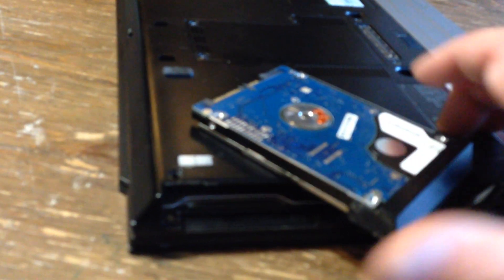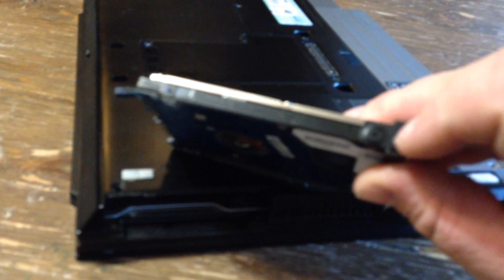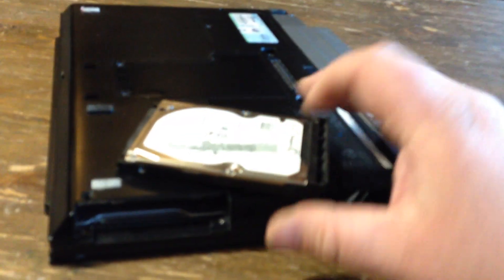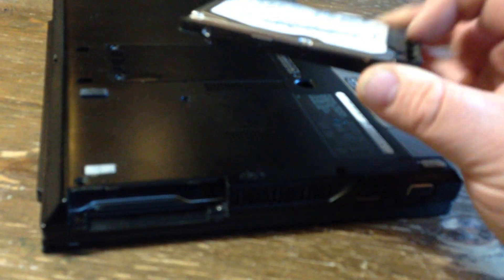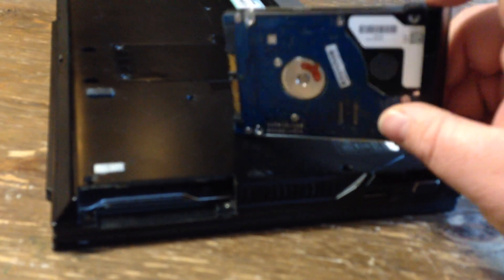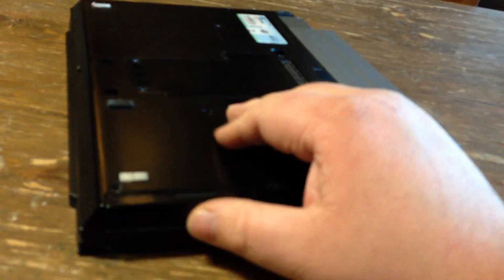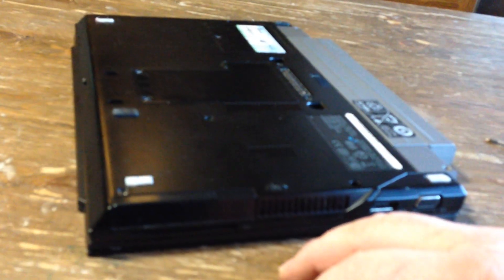Remove this screw here and then this whole clip will slide onto your new hard drive. Put that screw back in, slide your hard drive in there, put your two screws back on and that's finished.